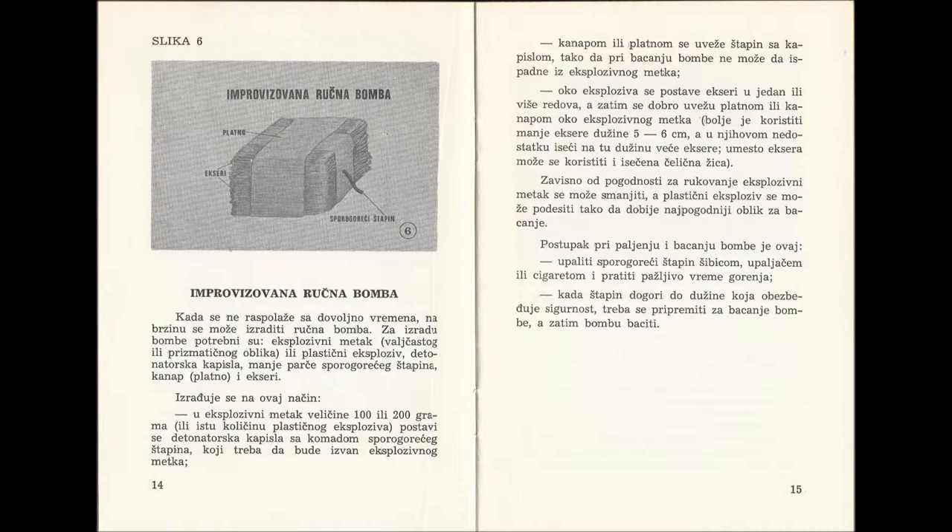And then afterwards, we tie it all very strongly with linen or rope around the explosive cartridge. It is better to use nails of the length of 5-6 cm. If we do not have enough such nails, we can shorten longer nails to get sufficiently long 5-6 cm nails. If we do not have nails, we can use pieces of hard wire.